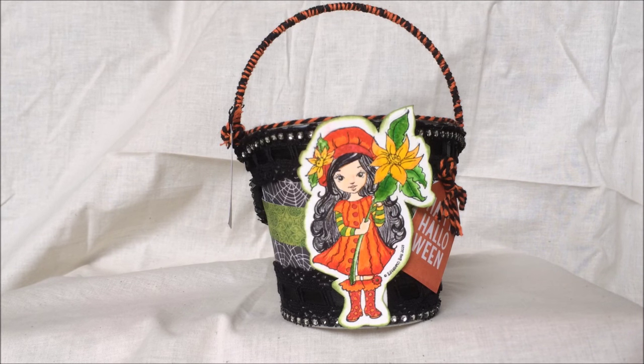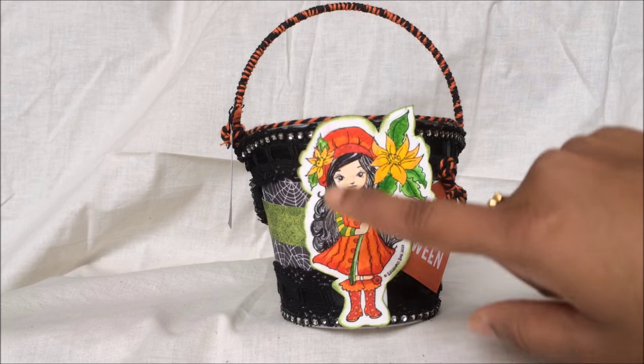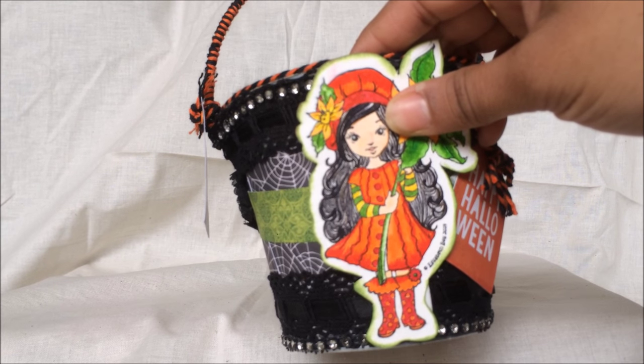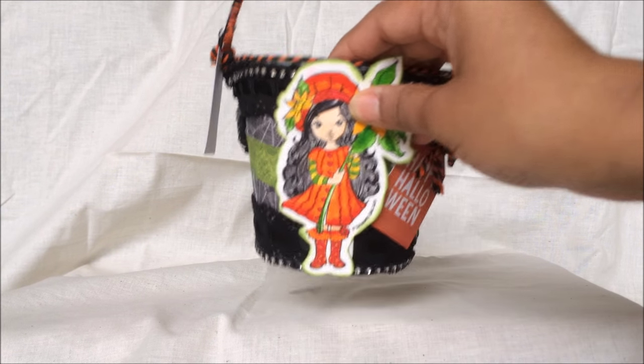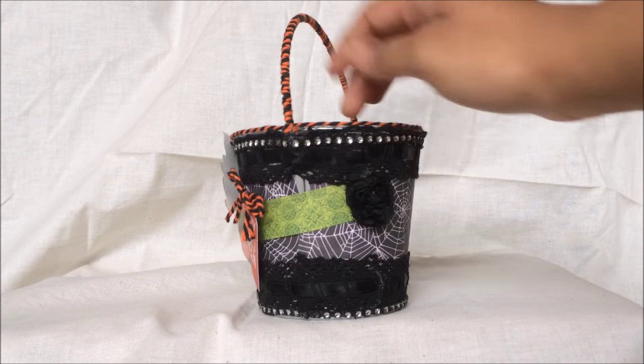After coloring the image I fussy cut it out — I just did a border outline with my pencil and cut her out. Then I inked up the whole image with my chalk edger, the green one. I wanted to bring out a bit of green and it really turned out very cute.